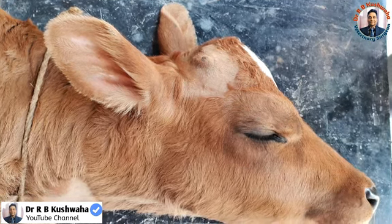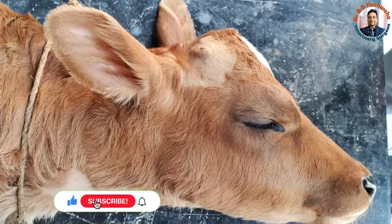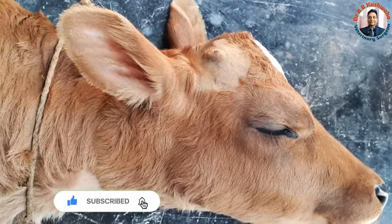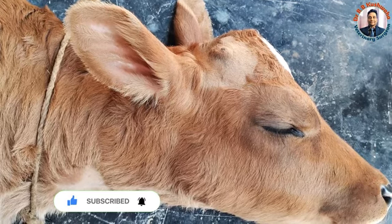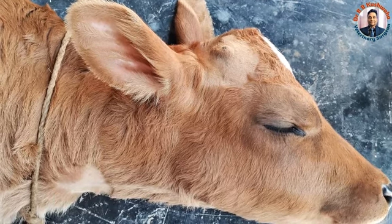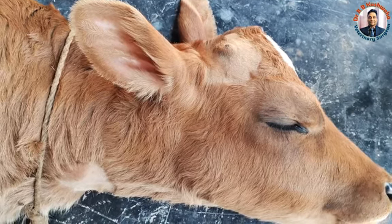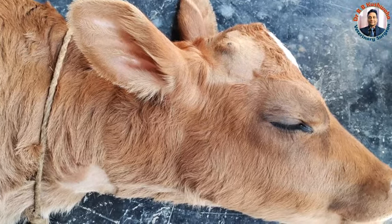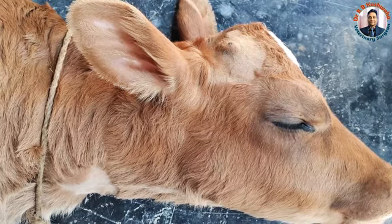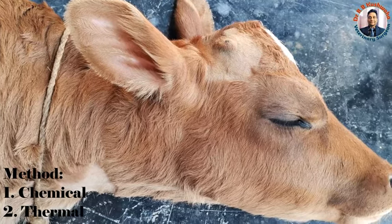Hello friends, welcome to my YouTube channel. If you have not subscribed, kindly subscribe and hit the bell icon for further notifications. Today we are going to perform disbudding in a 14-day-old cow calf. The ideal age for disbudding is 5 to 15 days, so this calf is presented at the right time. There are two methods of disbudding: the chemical method and the thermal method.